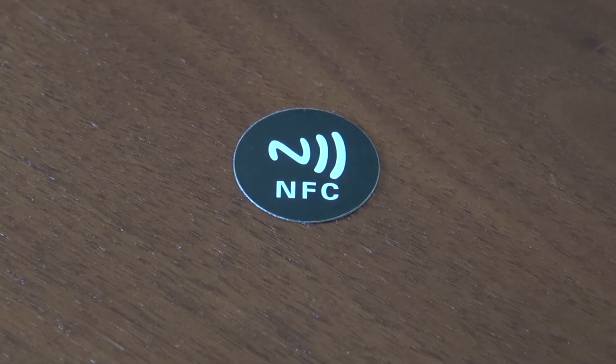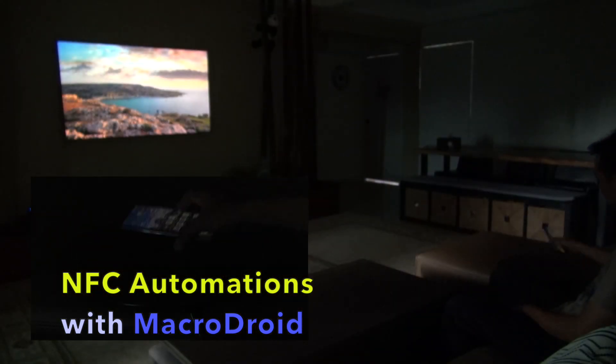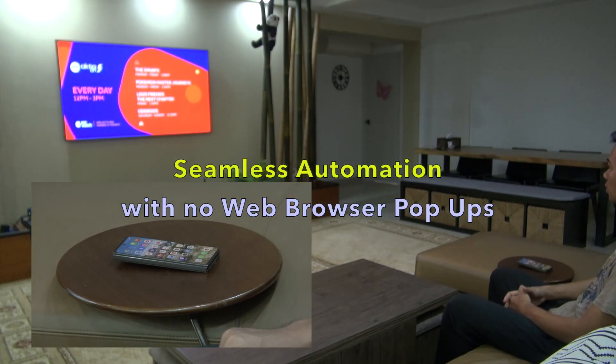Welcome to my channel. This video is on how to set up NFC automations with the Macrodroid app on Android phones, which provides seamless automation with no browser pop-ups.